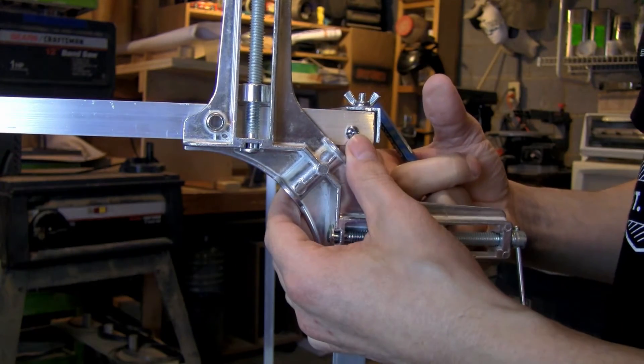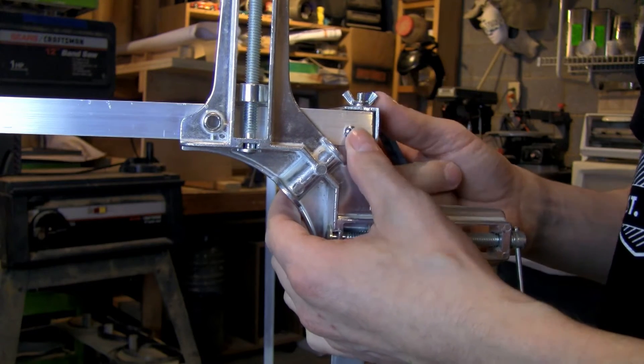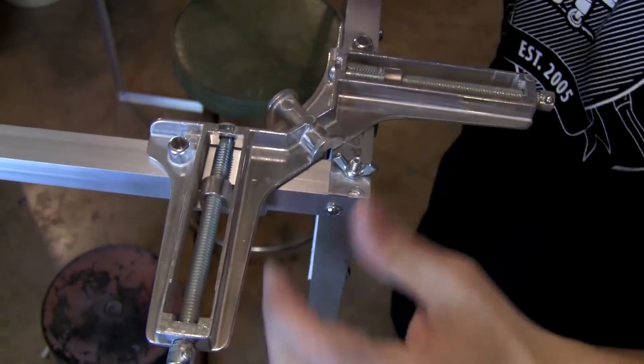Clamp both pieces together so you don't have to worry about the holes lining up. Drill through it, then put your 10-32 half-inch screw in there and put a nut on the back — that's going to corner your frame. Do this to each corner: you've got four corners per side, that's eight corners total.